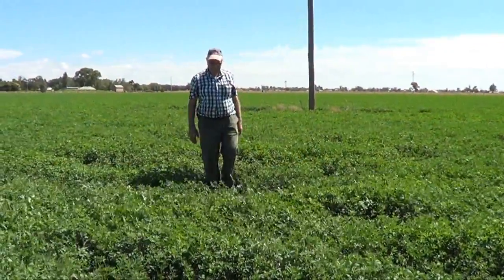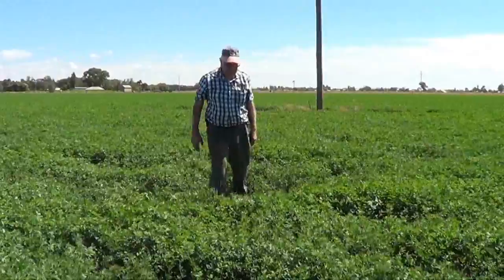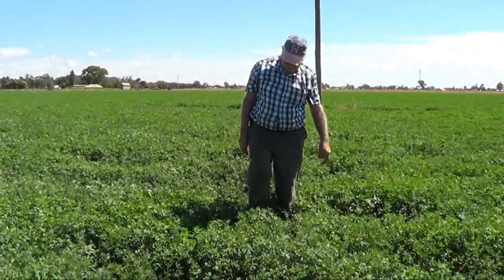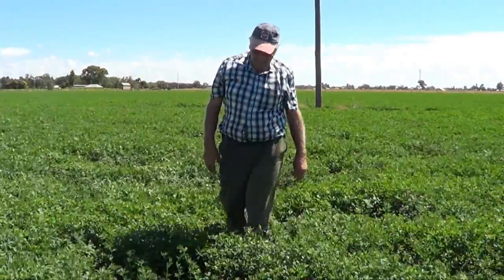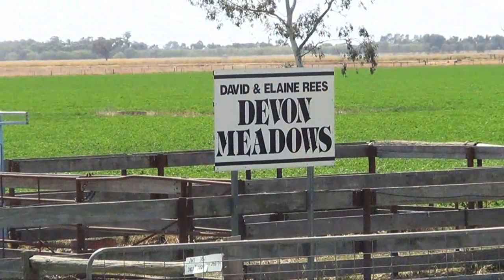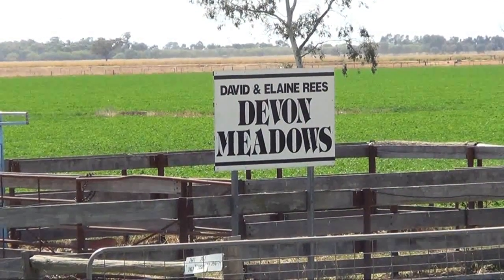My name's David Rees. I've been farming on irrigation since the 60s. I came to Finlay and started on, or bought, this little block and a couple of others, but I've sold them — they were getting too much.